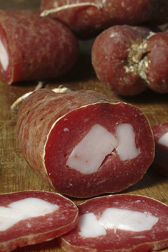Supressa Veneta got its name from the practice of pressing the salami between planks of wood, resulting in a straight, flattened shape. The Northern Italian version from Vicenza, in the Veneto region, did away with the pressed shape and has become an international favorite.